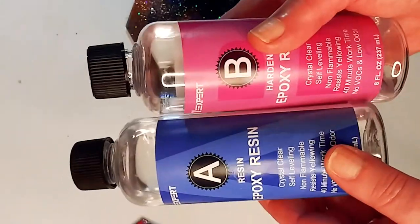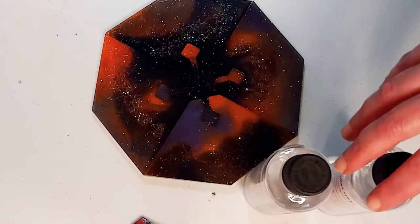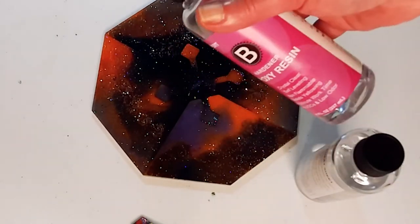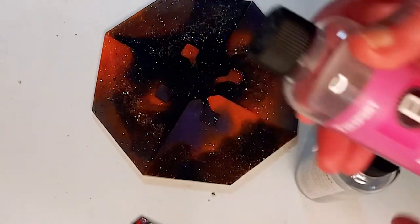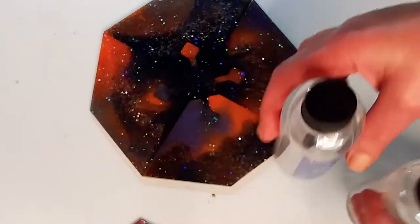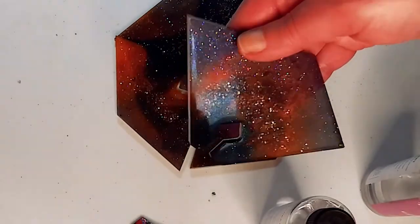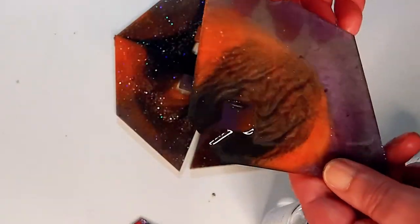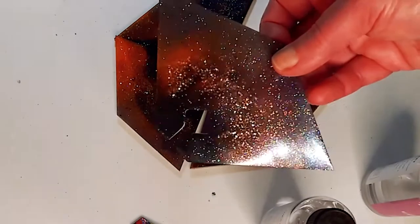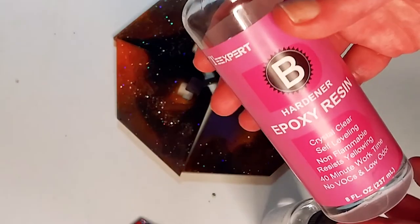First I want to say thank you to Tea Expert for sending me this. The price point is amazing. There is little to no odor or smell. It mixed perfectly in three to five minutes with little to no air bubbles, and it cured within 24 hours. I literally have nothing bad to say about this epoxy resin. It is really an amazing, easy-to-use resin kit and I highly recommend it. It is probably one of the best resins I've used in a very long time. Thank you so much for sending this — it is absolutely awesome.